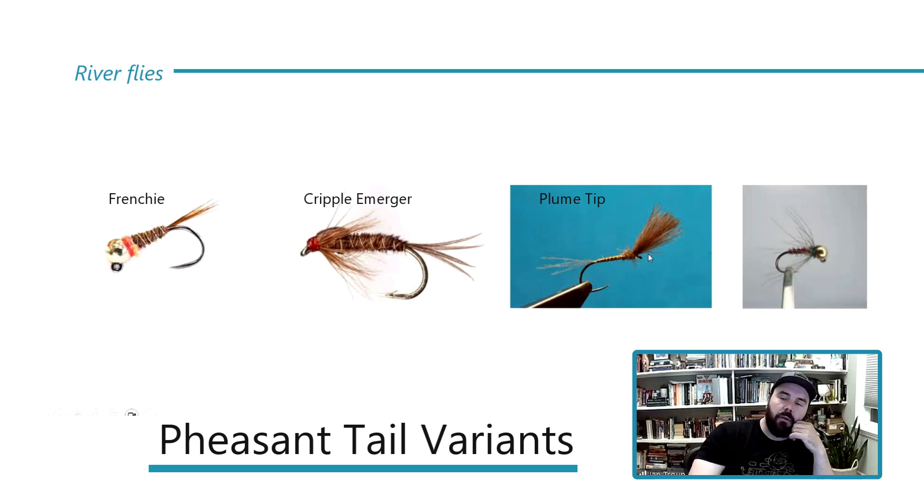The secret of the Plume Tip is the angle. A lot of people tie them like a shuttlecock so they sit vertically, but you want a 45-degree angle. Tie in your CDC first — two or three feathers — come back down, tie in your pheasant tail body, wrap it up, use a little leftover CDC dubbed at the front, and use enough thread wraps to achieve that nice 45-degree angle. Tie it from size 14 down to a 20 or 22.